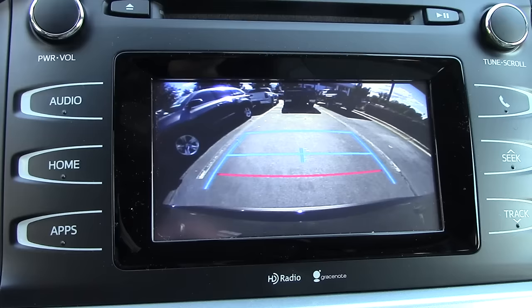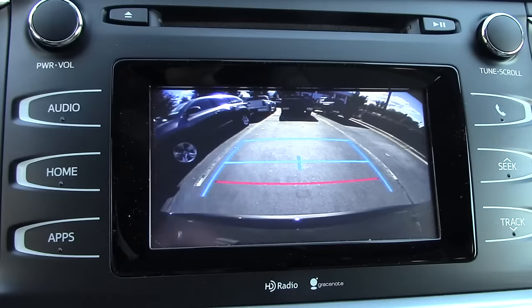The next blue line up is going to be about three feet away from the back of your vehicle. So use that with discretion when you're backing your vehicle up.